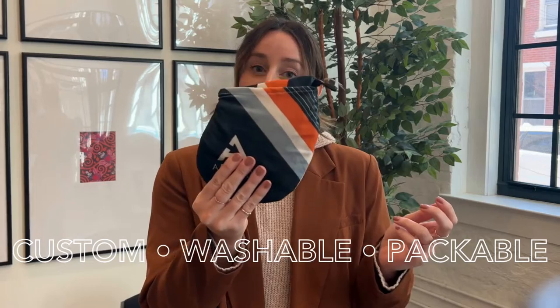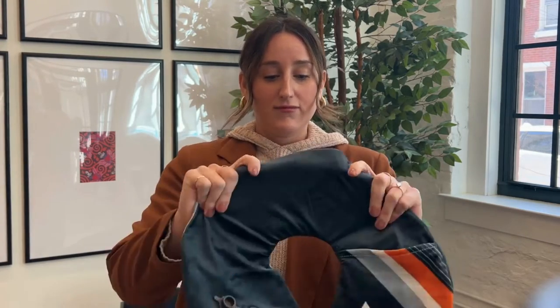This is what it looks like when it's folded up, and then you can easily unfold it — and this is what it looks like when it's unfolded. Gorgeous.